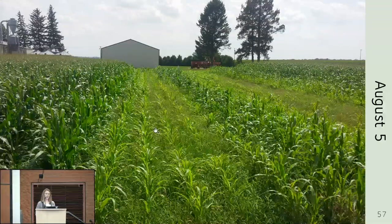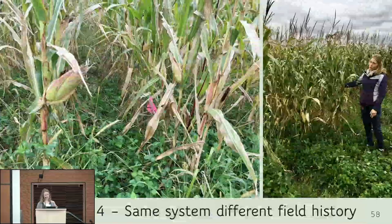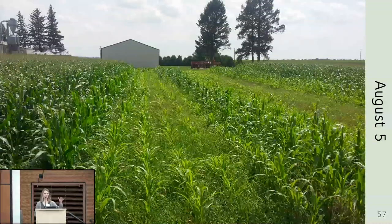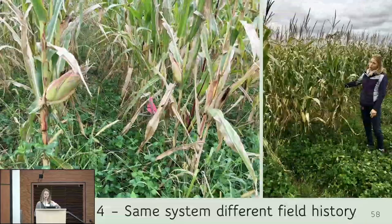We decided to terminate half of field one because we didn't want a weedy mess the following year. Some of it was cut and harvested for silage at the end of August, very early on. All of what I described was field one — the one without the long alfalfa history. Field two was a different story.